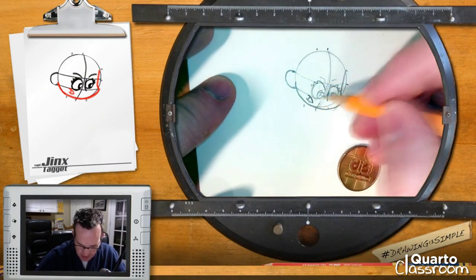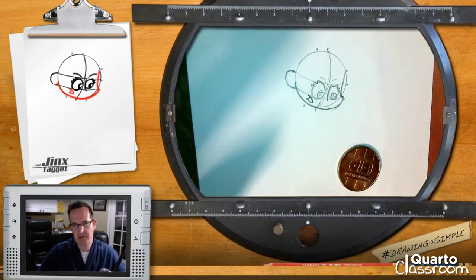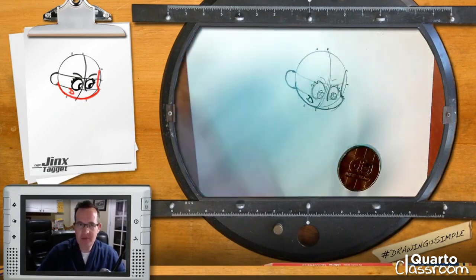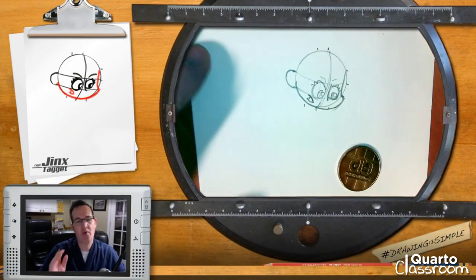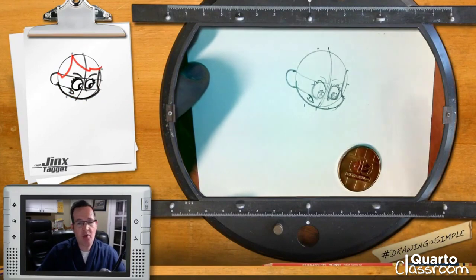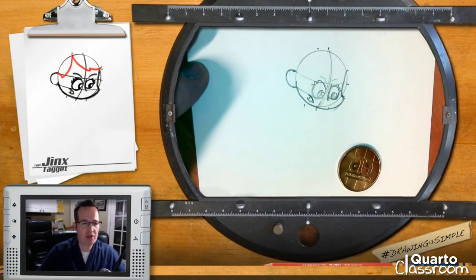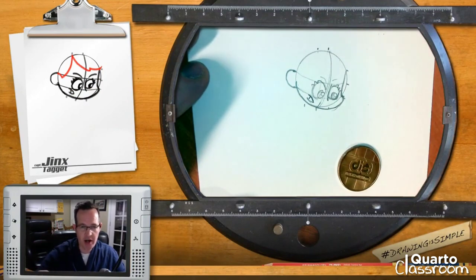I'm going to come back in here and use some of my pens to ink it and get it all clean. Right now I'm just getting everything laid out and making sure I know where the shapes go so that when I ink it, it'll be all completed. Now we're going to use our reference dots again and start up at the top on the left-hand side to make a part in her hair.